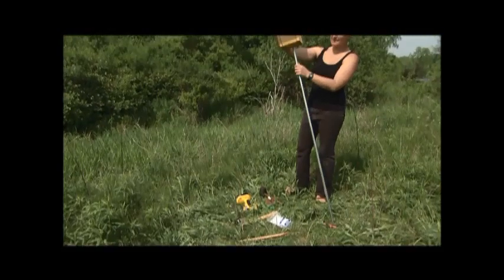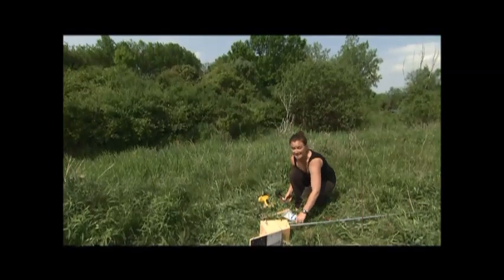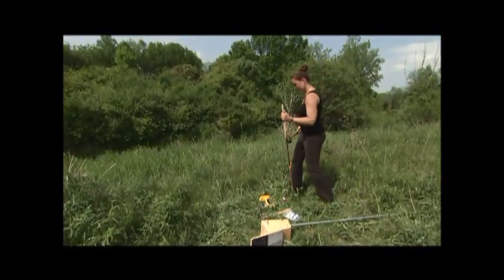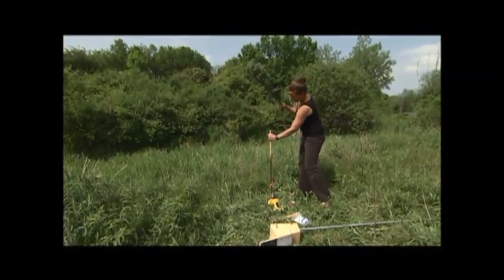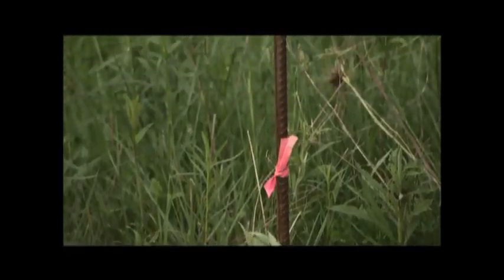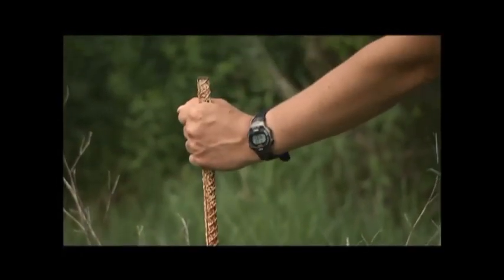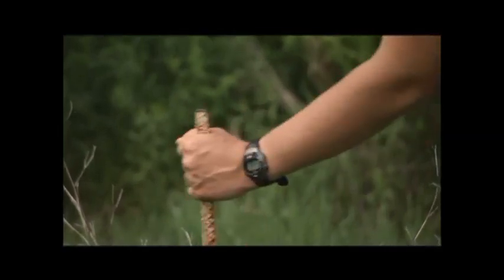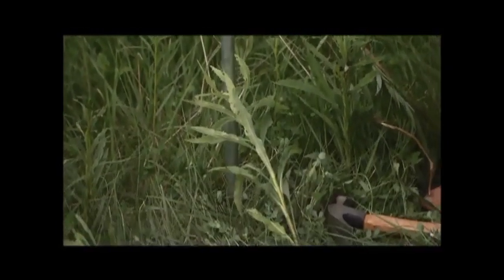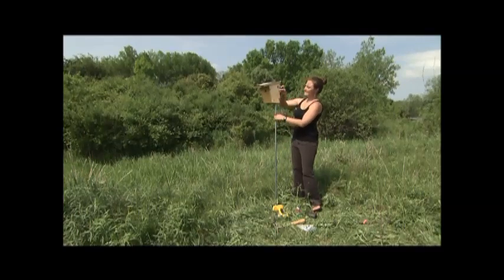Now that the box is on the post, I'm going to first put a hole into the ground to slide the conduit into. You want to try to get the hole about 18 inches into the ground. And there we are.